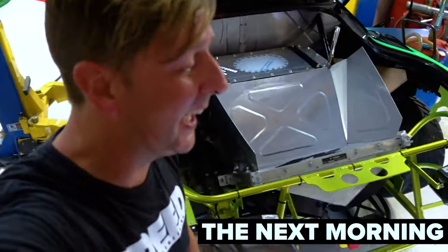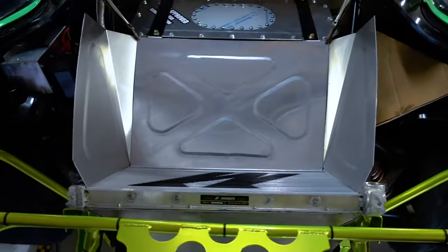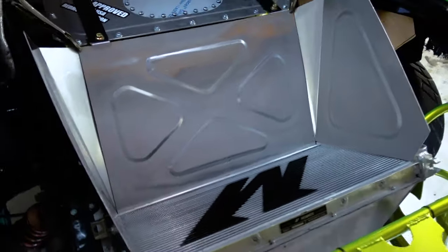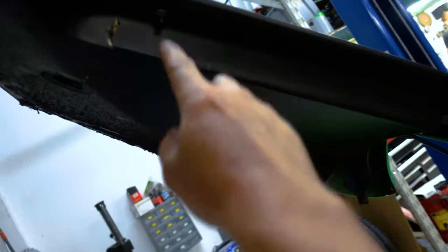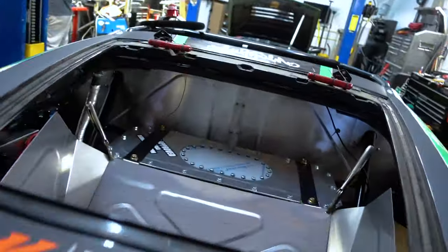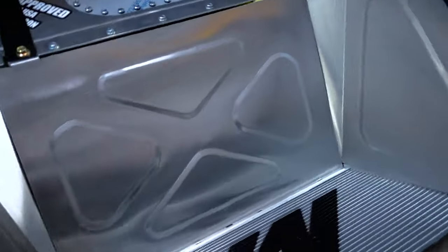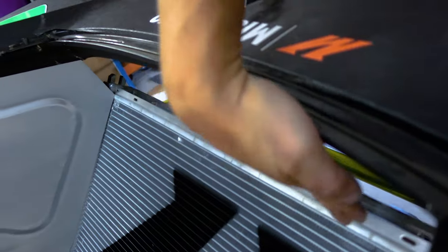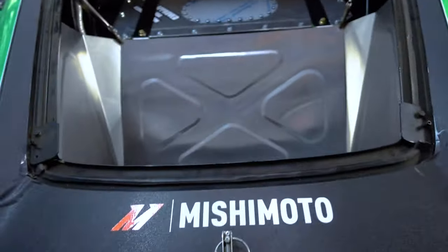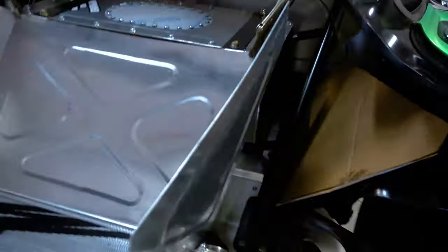We worked really late last night on the aluminum shroud for the radiator and it worked out pretty good. Chris helped with all the bead rolling, and we made it so it hooks right up and doesn't allow any tire debris to get into the radiator. We got it good and tight. I've got one more piece to do — the back piece — which will come up and tie it all in, then we just have to rivet it together and make some brackets to mount it so it stays in place.